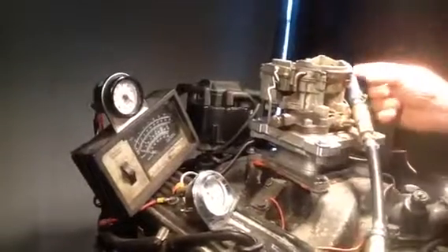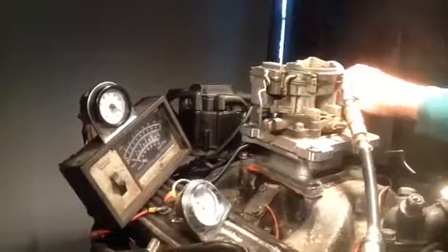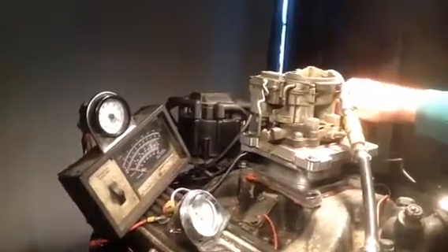This is the carburetor — it had the fitting in it. We took it out because there was no way to seal it. Anyway, the accelerator pump works in this one. You'll figure out all these plugs when you started.